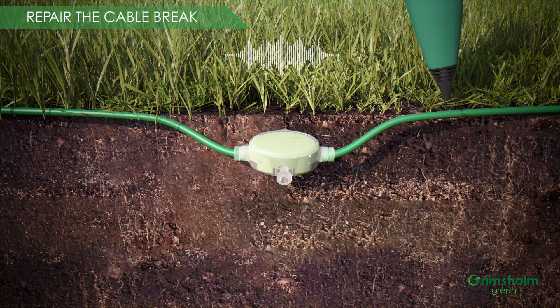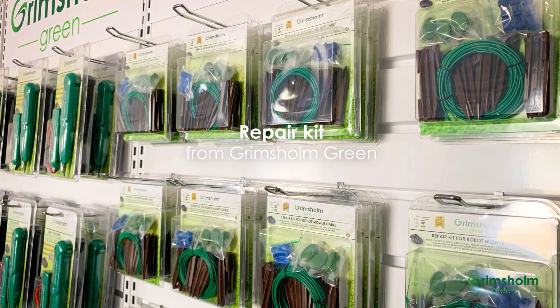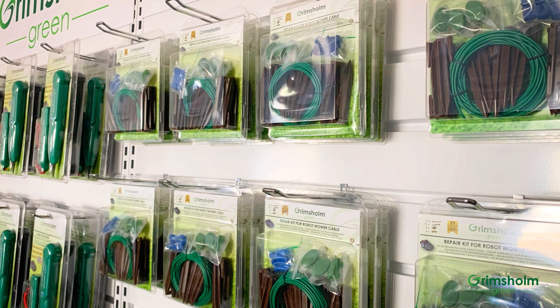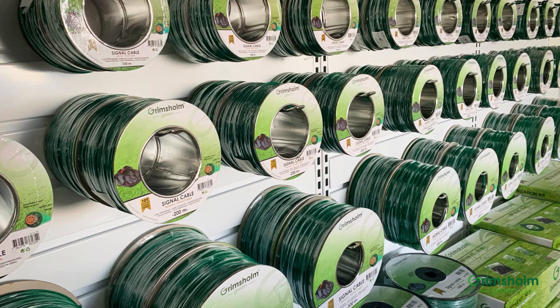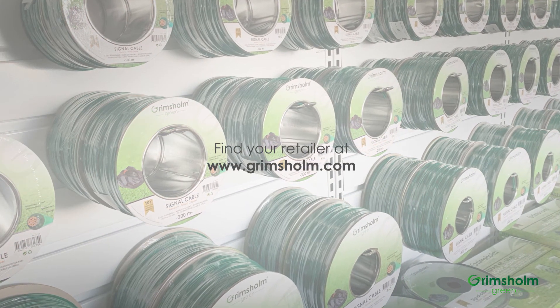Your mower should now work again. Grimsholm Green repair kits and other products for robot mower installations can be found in the traditional robot mower specialist stores as well as online. Visit Grimsholm.com to find out more.